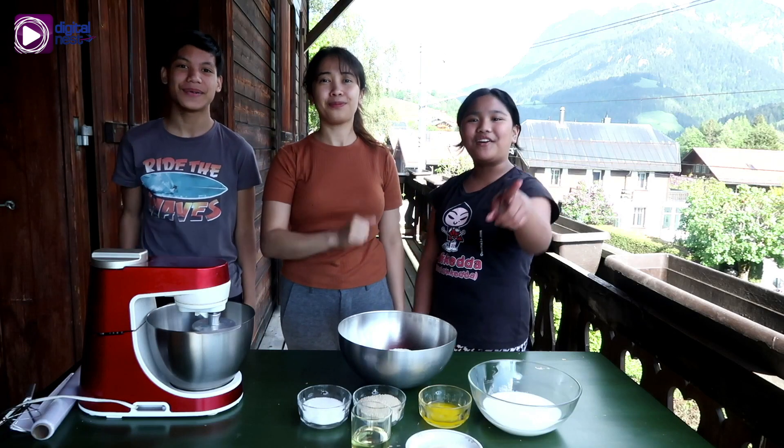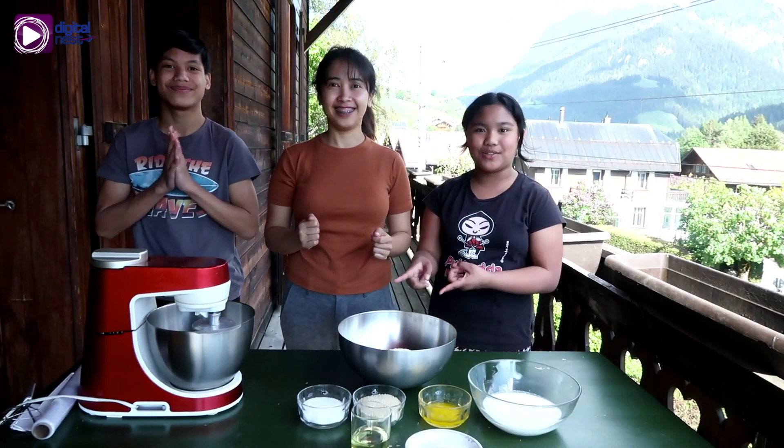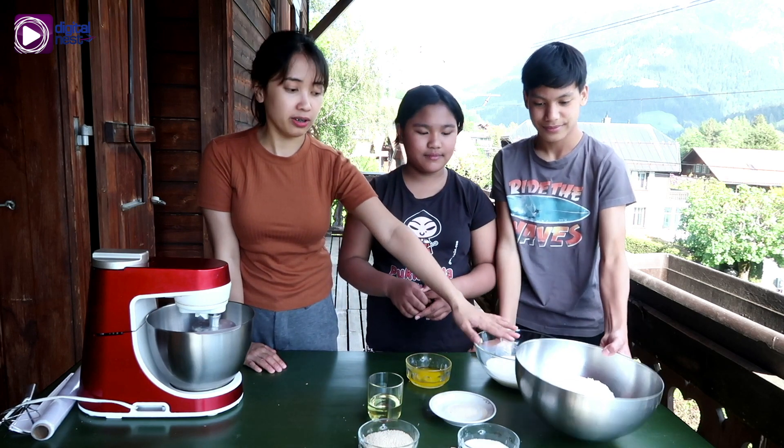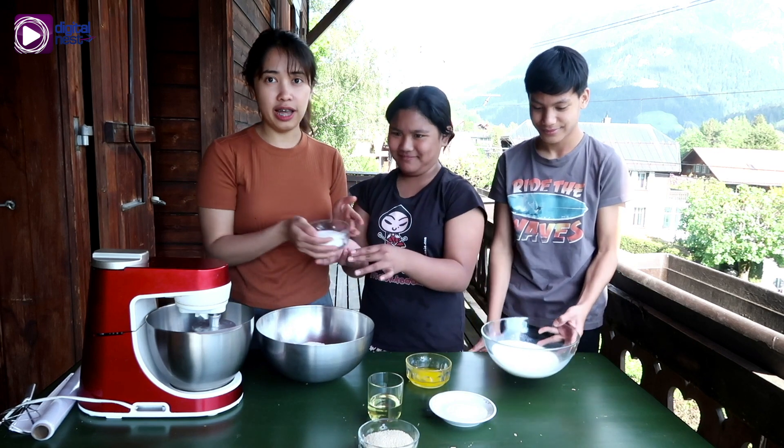First we're going to wash our hands. Now we've washed our hands, we're going to start making the dough. The first step, we need to mix the dry ingredients, which is flour and the sugar.